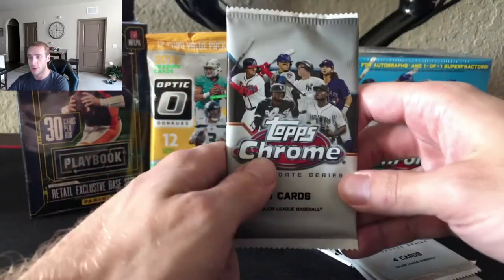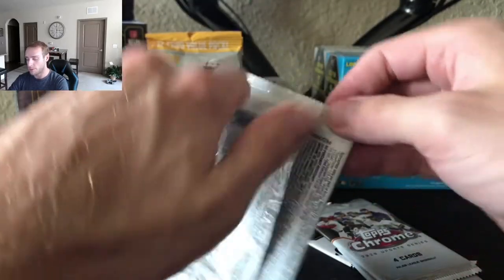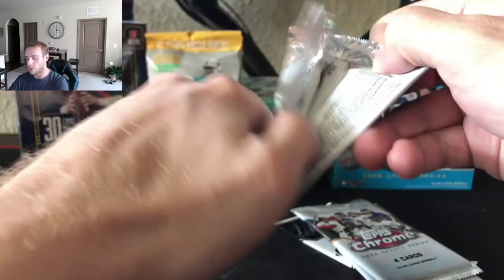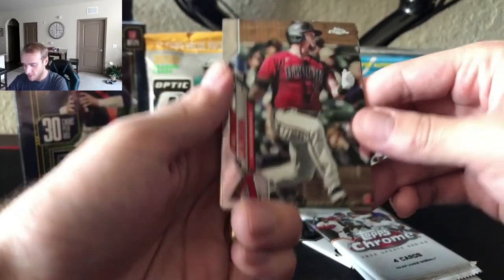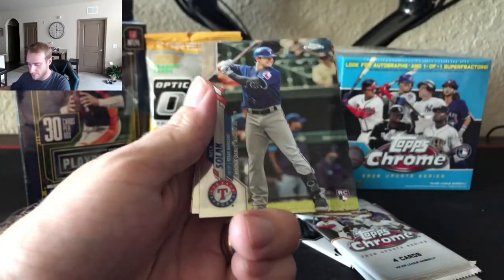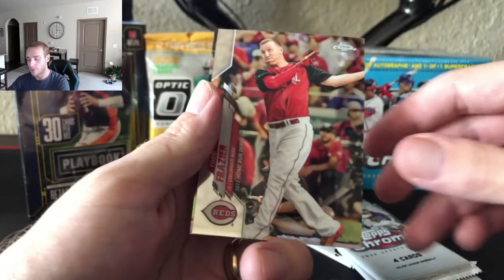Feel free to reach out and let us know if there's any products you guys are looking for in our group breaks. We're happy to accommodate. It's going to be something we do forever, so we appreciate the support as we make card breaking history. Cole Callum, Nick Sulek, Fraser.